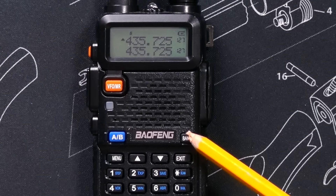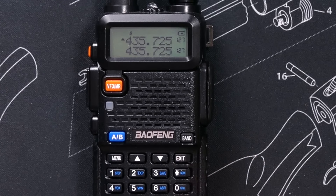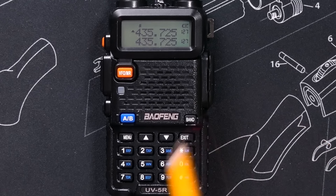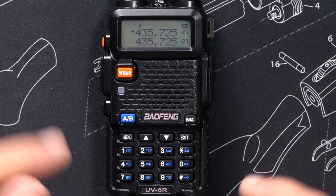The band button is used to quickly switch you from UHF mode to VHF mode — that means the higher and lower frequencies — but you could also just type in a higher or lower frequency directly.